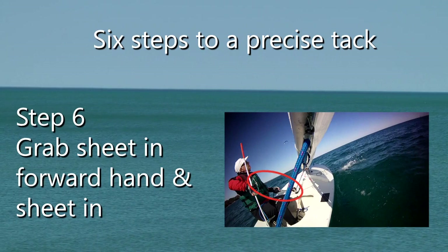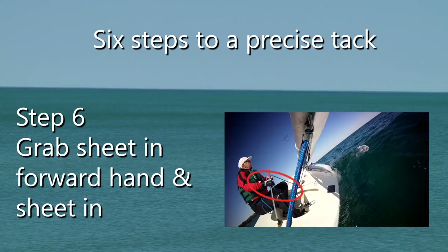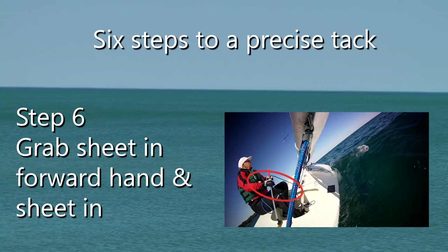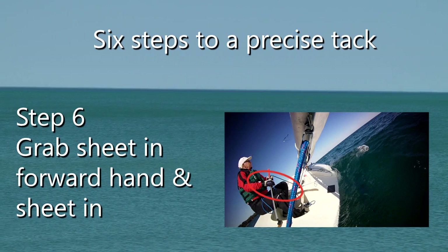And six, finally: grab the main sheet with your forward hand and sheet in that foot you eased at the beginning of the maneuver. This will help to accelerate the boat and you'll be on the other tack.